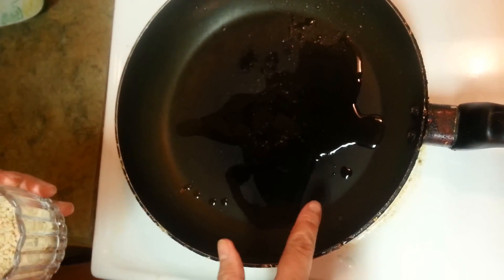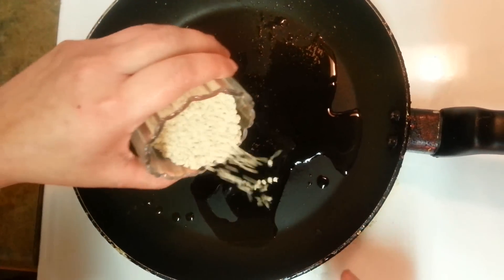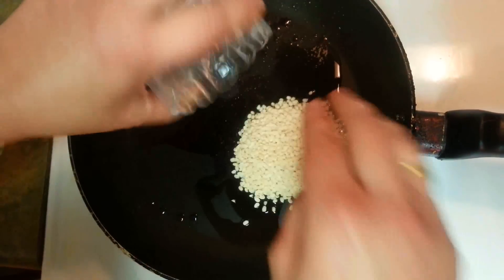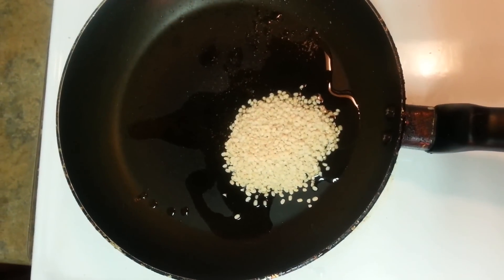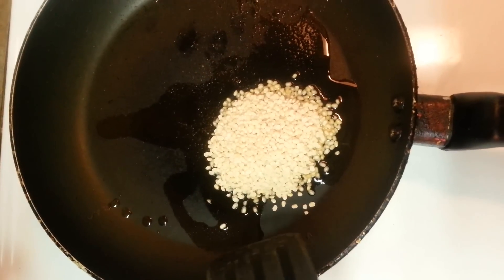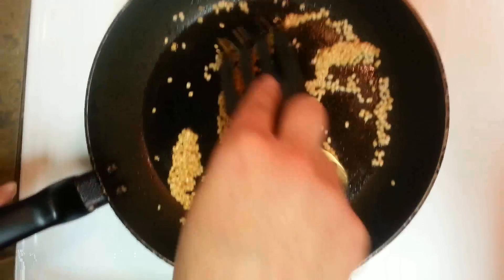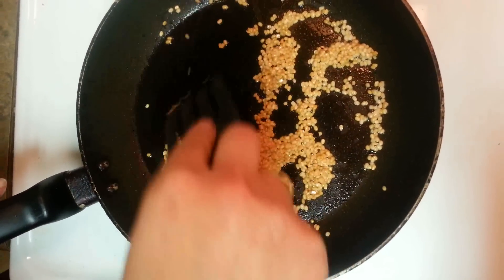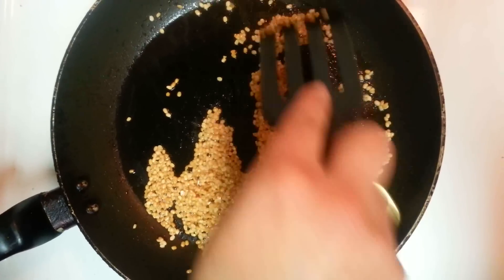The oil is heated up and we are going to put urad dal in. We have to roast this urad dal until it's brown. It's around 2 minutes now and the urad dal is light brown, so we can take this urad dal out into a bowl.